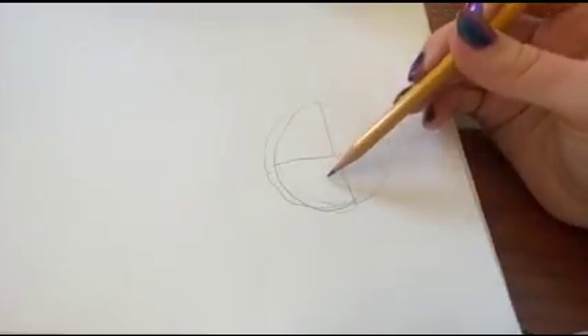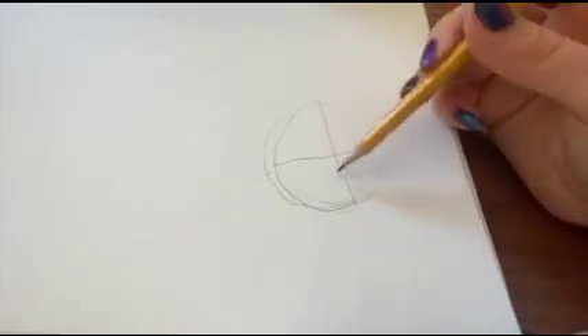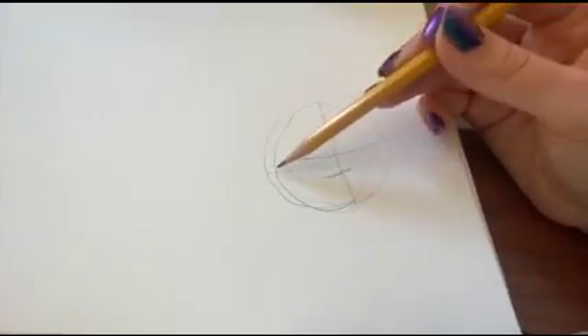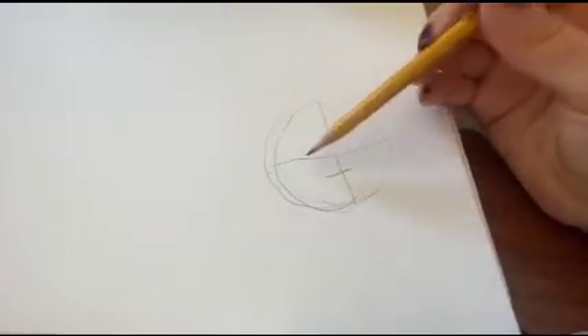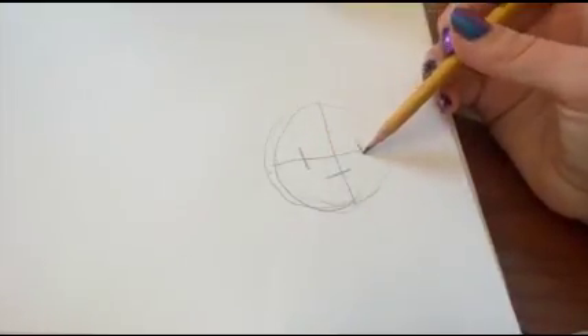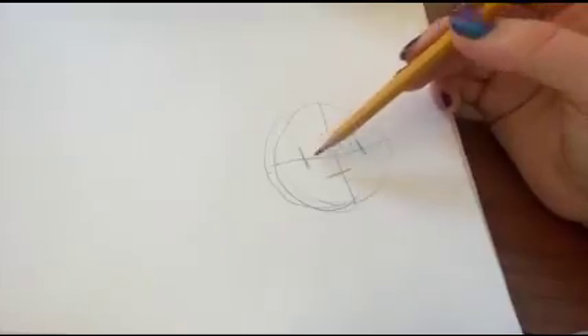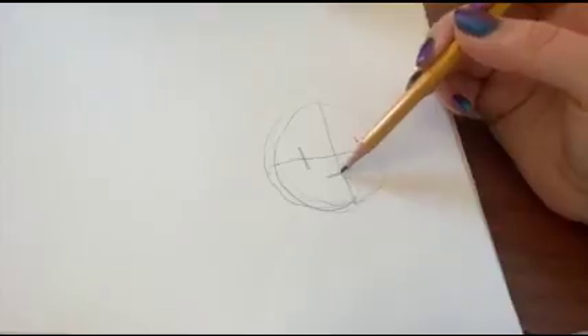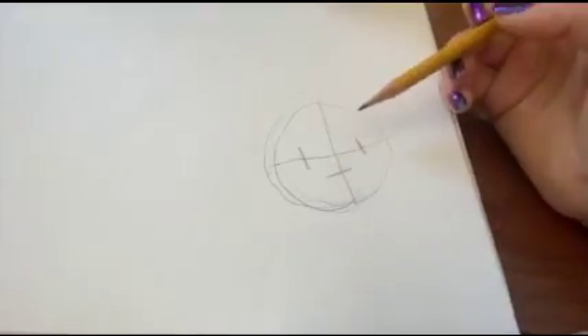After you cut it in half, you're going to go into the bottom quadrant and cut that in half. You're going to see the horizontal line and cut it into fourths — cut it in half again on each side. This will be where the eyes are going to be placed, and down here is where you're going to place the nose.